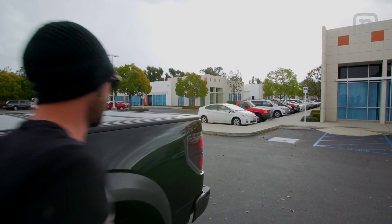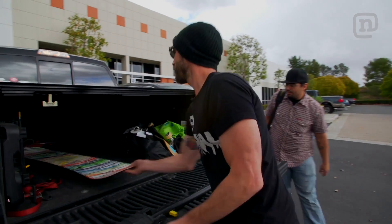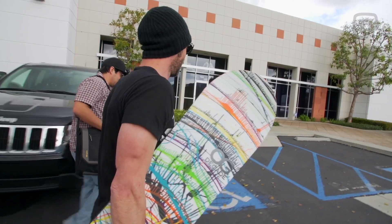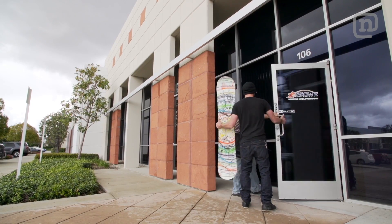Until now, snowboards have been made within the limits of traditional manufacturing. This month on ETT, we could quite possibly be giving you a glimpse into the future by building a snowboard on a whole new dimension. You ready to print a board? Yeah. Print it. This is the world's first 3D printed snowboard.